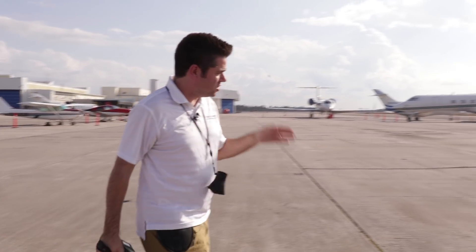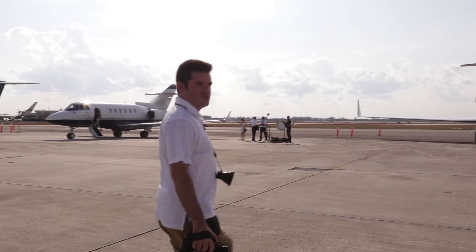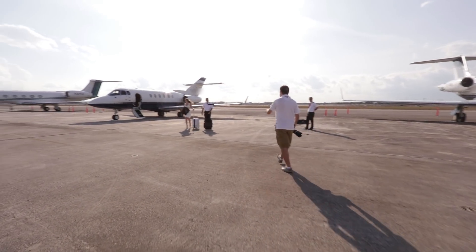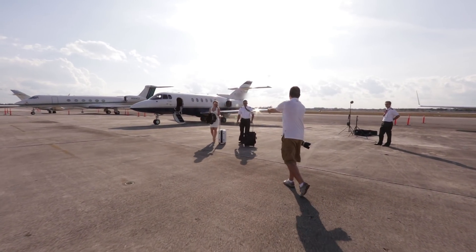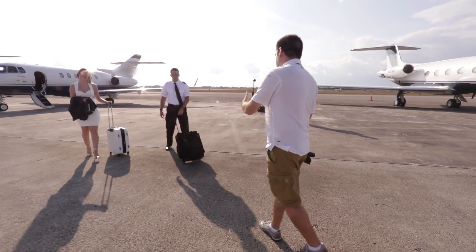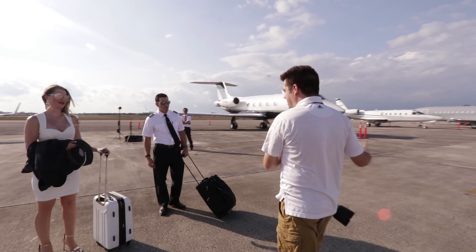We're shooting into the sun, so the sun is just going to go either white or it'll be too muddy. What I'm going to do is have you actually farther away from the plane so we can fit the plane, and I'm going to compress the shot with a long lens. It's a little counterintuitive — you'll think you're a mile away, but it'll be bigger than life.